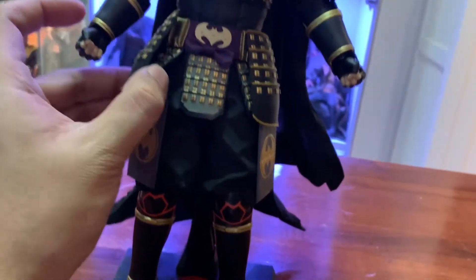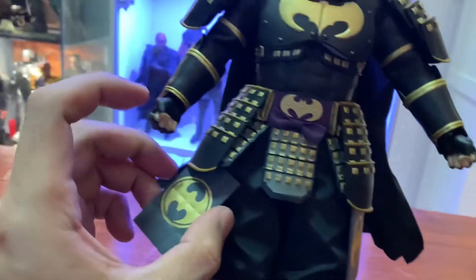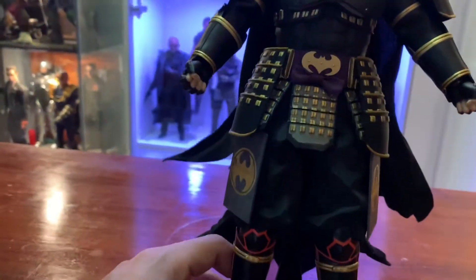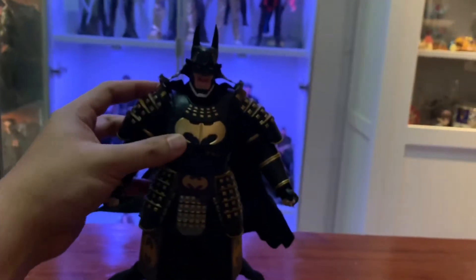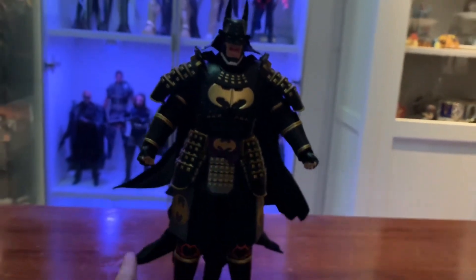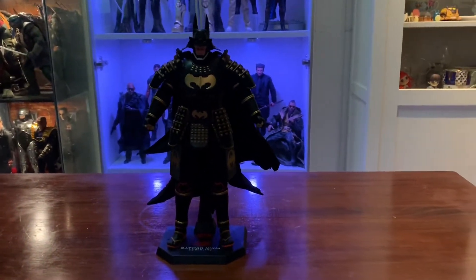This one also attaches with velcro. It looks awesome — I'm loving this. It's gonna have such presence on a shelf.